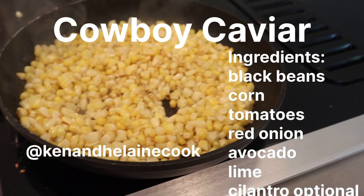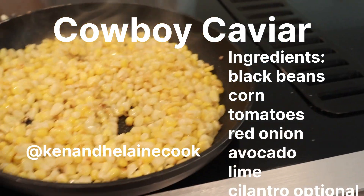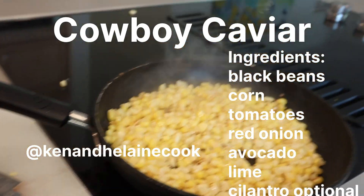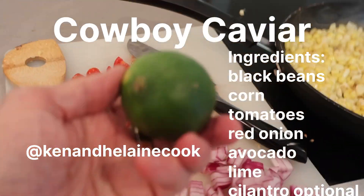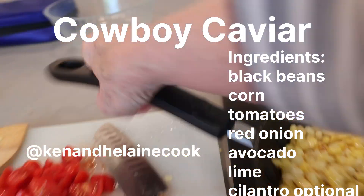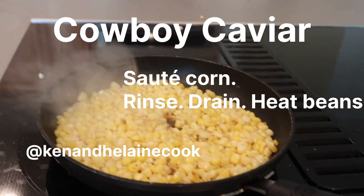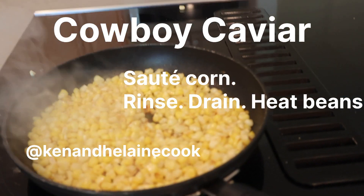I've put the corn kernels into a hot skillet and you can see they're popping. I put them in with two tablespoons of butter and I've chopped the red onion small and the tomato small. I'm going to dice the avocado and squeeze out the juice of one whole lime. The corn and beans are going to cook just till the beans are warmed through and the corn is caramelized. Wish you could smell it — it smells fantastic. The beans are just going to be warmed over and dried out just a bit.